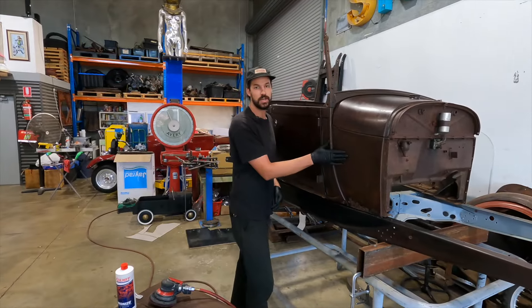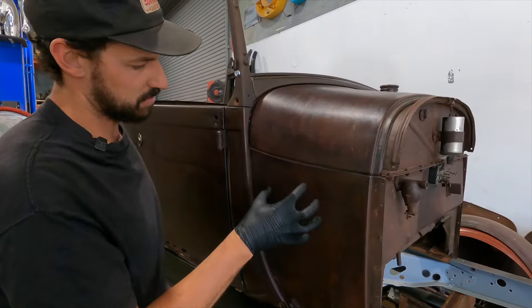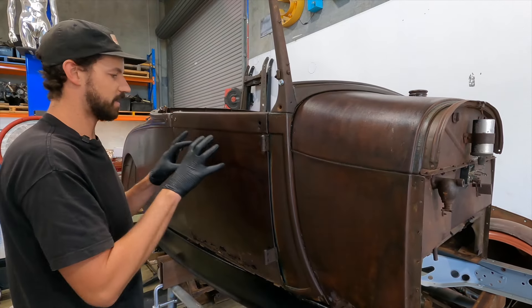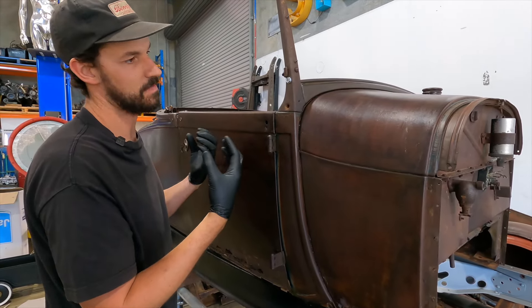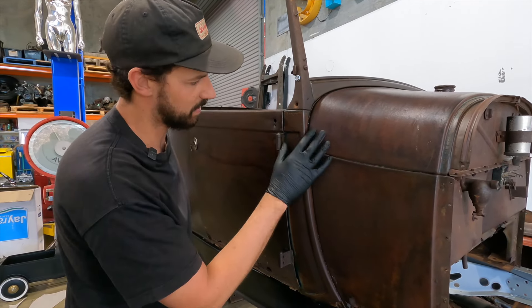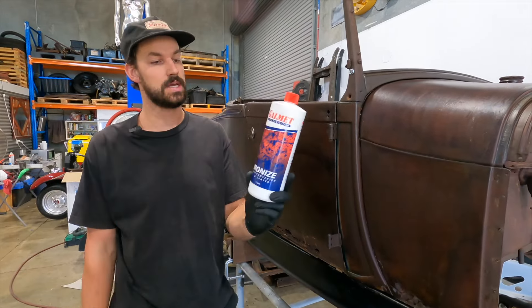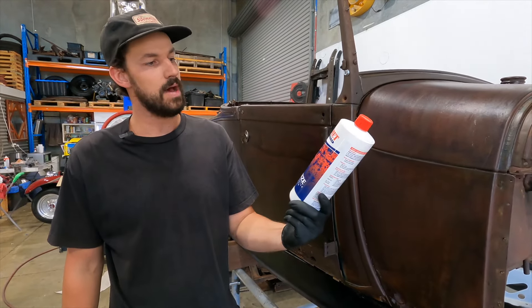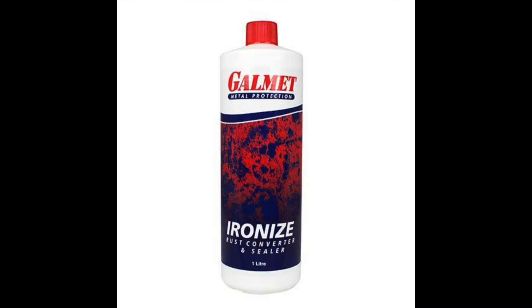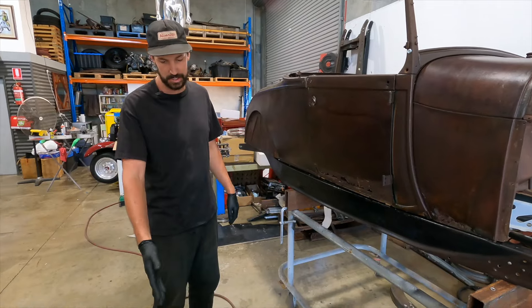I just wanted to show you that really nice finish we're putting on this to seal it. It shows a lot of depth and really brings out the colors of the rust, the surface rust, and the old paint. The product we're using is a Galmet metal protection — it's an ironized rust converter and sealer. It basically just kills all rust and seals really well.